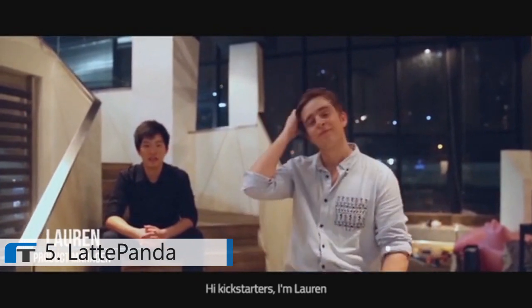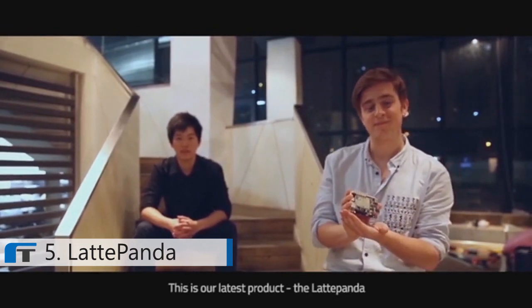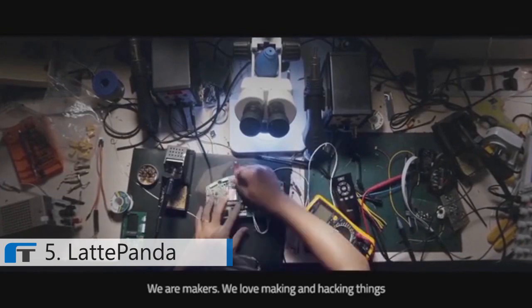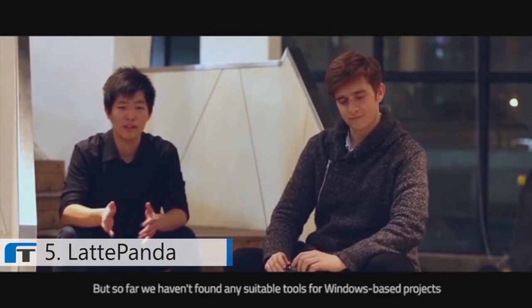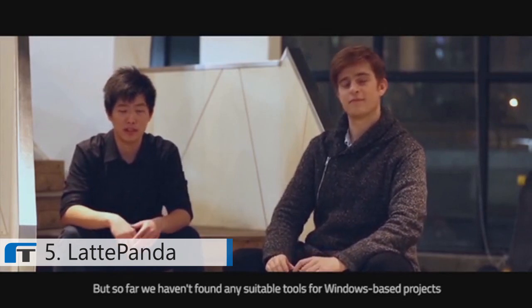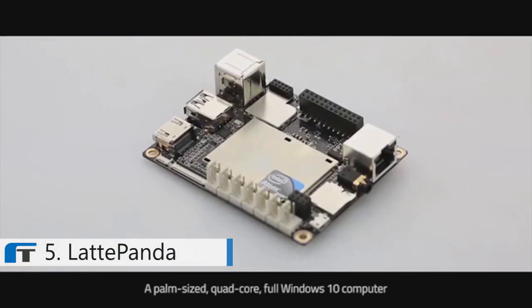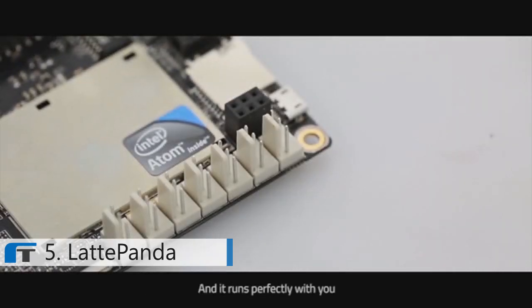Hi Kickstarters! I'm Lauren and I'm Matt. We are the Latte team, and this is our latest product, the Latte Panda. We are makers — we love making and hacking things. But so far, we haven't found any suitable tools for Windows-based projects. So we created Latte Panda, a palm-sized, quad-core, full Windows 10 computer.